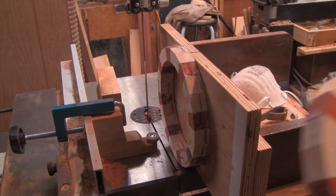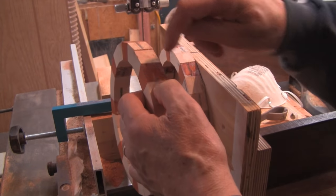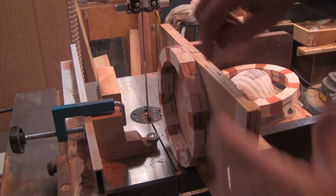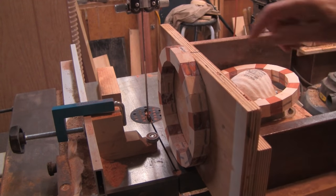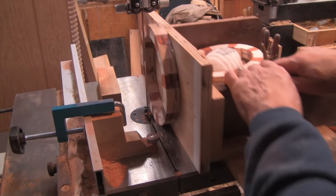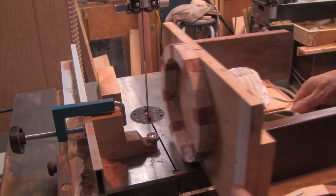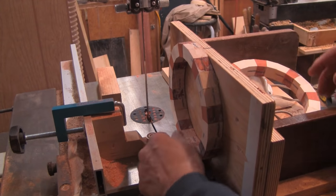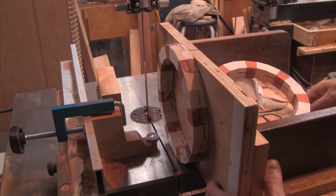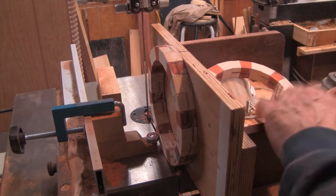I'm over at the bandsaw now and I'm taking these rings and will slice them into three equal thicknesses — 200 thousandths each. They're hot glued to a piece of plywood that's attached to my bandsaw sled. The sled slides this way but also slides in and out. There's a ball bearing stop here; I have it adjusted to cut 200 thousandths. I'll just bring this up, put a little pressure on it, clamp it down with a wing nut, and then we'll cut it.